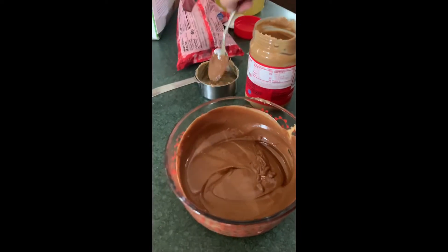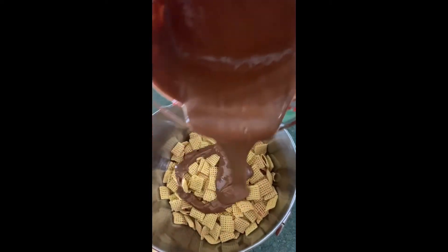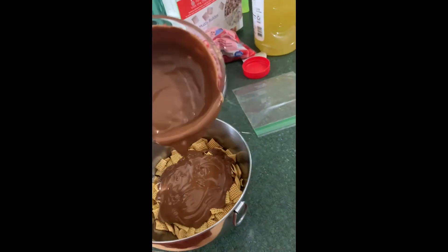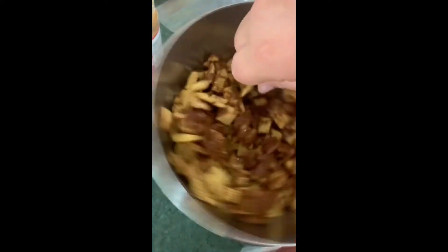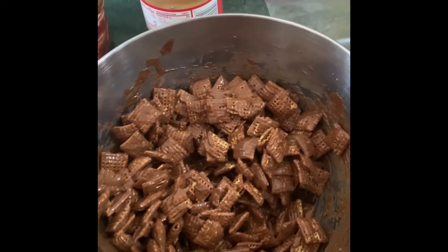Normally you do this in a plastic baggie, but I'm just going to slowly pour it all out over the Chex mix — it's a little hot. If you have a bag, you can just mix it in the bag and shake it all together. It's gonna look something like this.